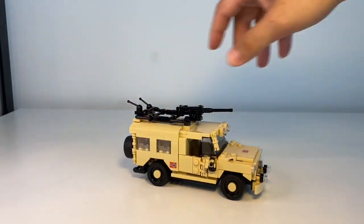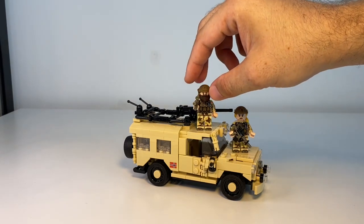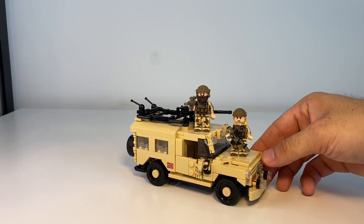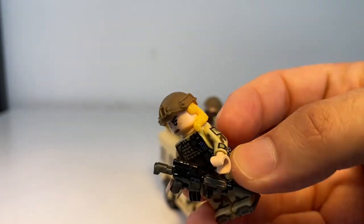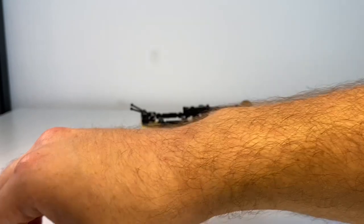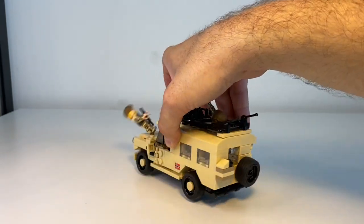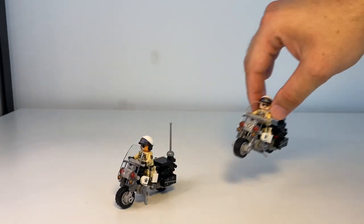Next up, as part of the modern modern warfare selection, we have the Mercedes-Benz MB 240 with two pretty awesome minifigures. I rank this one as number 9. It has printed parts and I really like the figures — specifically the female figure has 3D printed elements on the helmet and a little ponytail. Very nicely done figures, and the kit itself is a very nicely done modern kit.